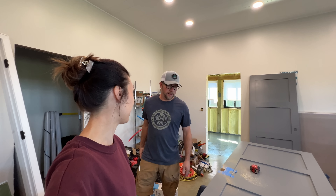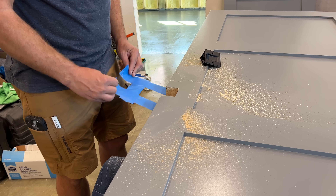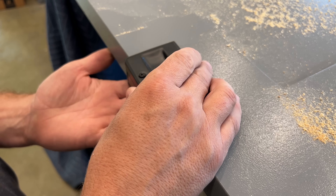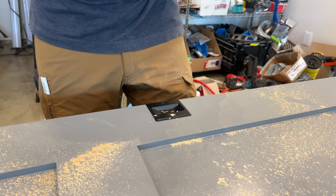Our original outlet boxes that we had installed for the switch and a couple outlets on that side — I had them set for sheetrock, not three-quarter inch pine. So you have to put an electrical box extension in there, and when you do that the screws that come with the outlet aren't long enough.